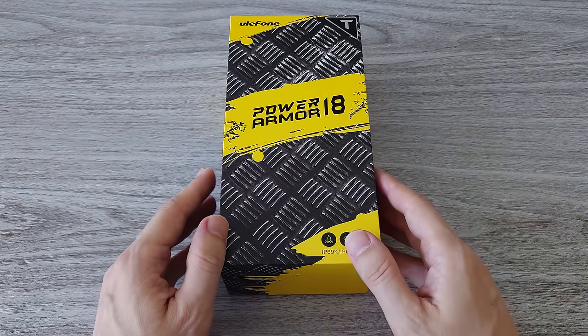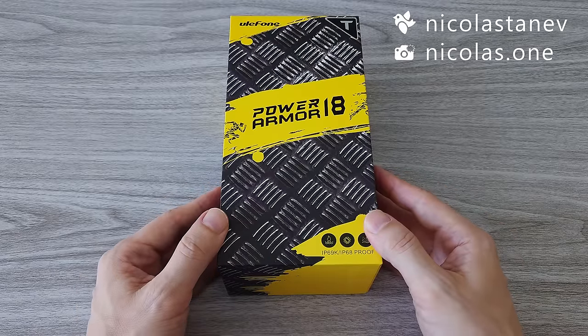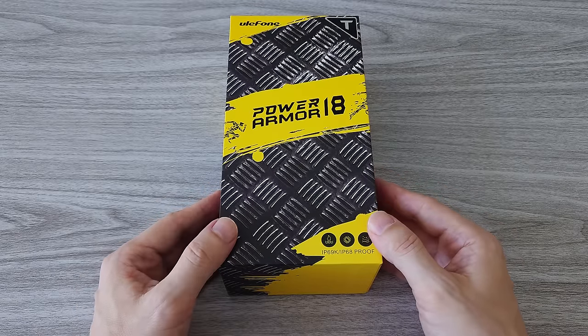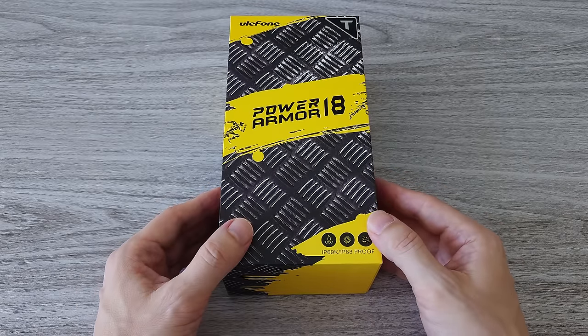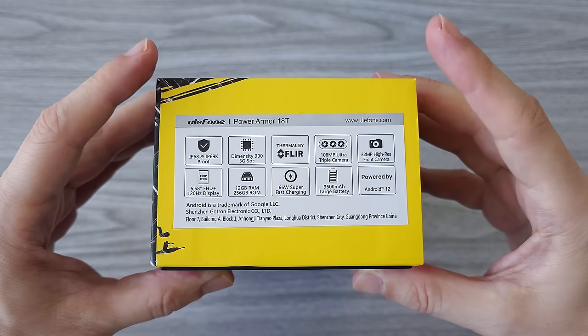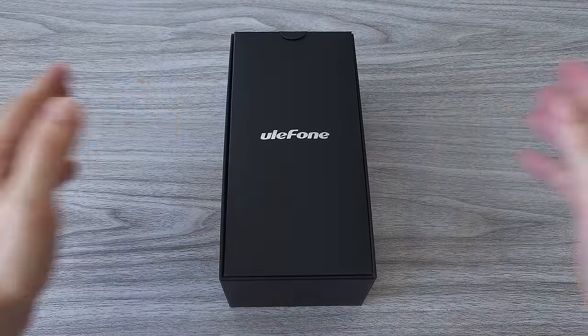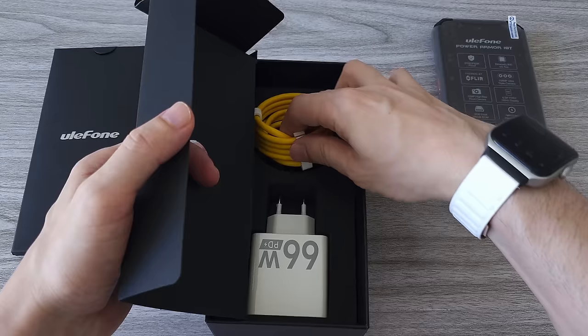First, let's do a brief introduction of the new Power Armor 18T. This is a flagship rugged device that features a super high resolution camera, thermal camera, microscope, endoscope and humongous battery. These are just some of the main specs. Before we talk more about that, let's do a quick unboxing.